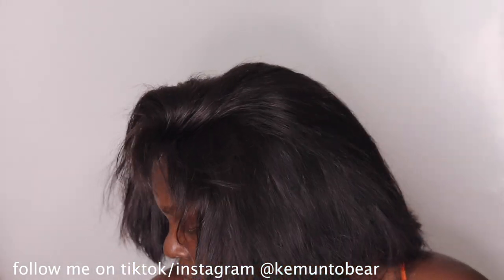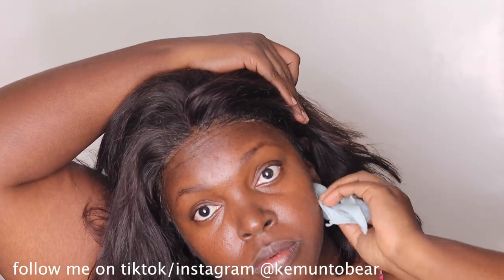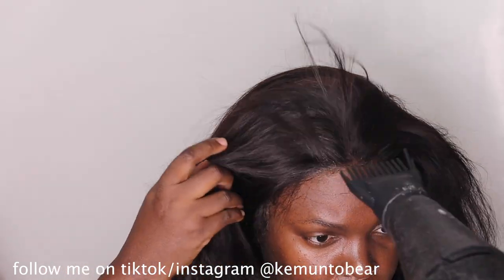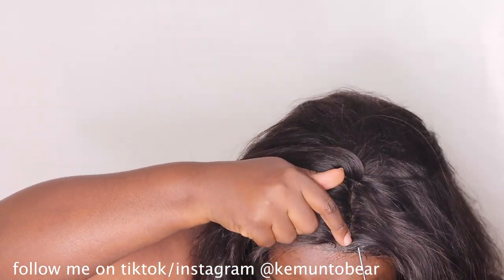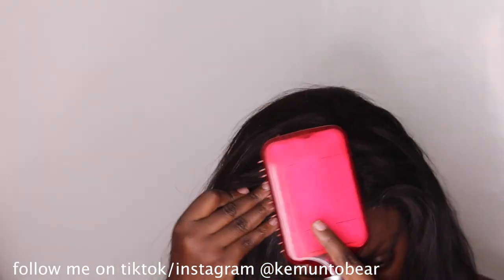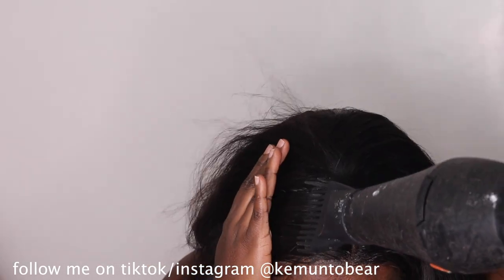Next we're removing the bandana so we can style and cut a part. I have a big five-head — a big forehead. I'm still removing excess product with the alcohol sanitizer, then using the cool setting to make everything stick. I'm going for a side part.